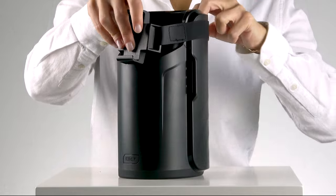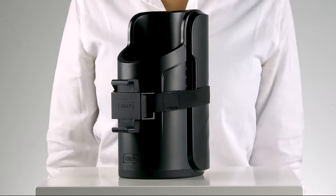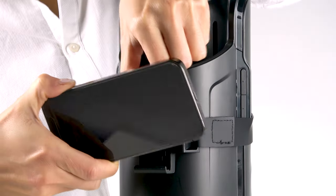Put the rubber strap around Kion and adjust the height. Make sure that the Kion logo is not upside down. Insert your smartphone as shown.